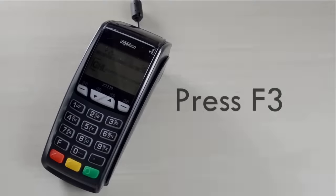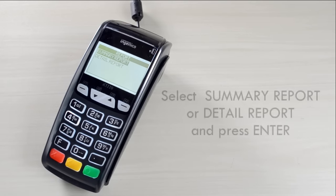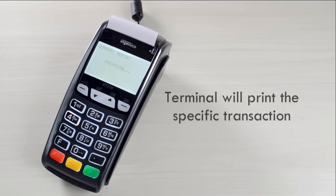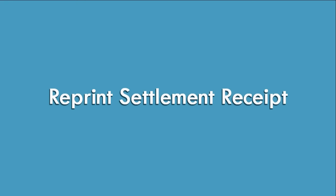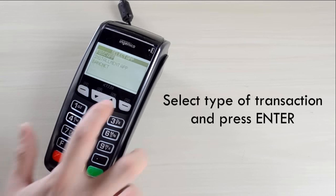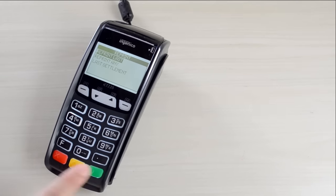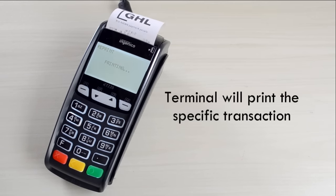Reprint Summary and Detail Totals. Press F3, select type of transaction and press Enter, select Report and press Enter, then select Summary Report or Detail Report and press Enter. Terminal will print the specific transaction. To reprint Settlement Receipt, press F3, select Reprint and press Enter, select Last Settlement and press Enter. Terminal will print the specific transaction.